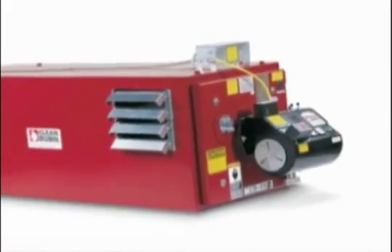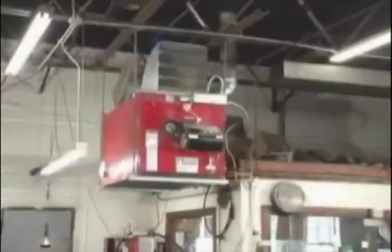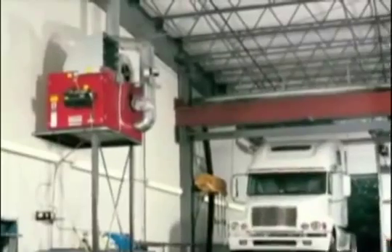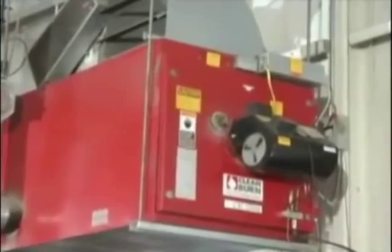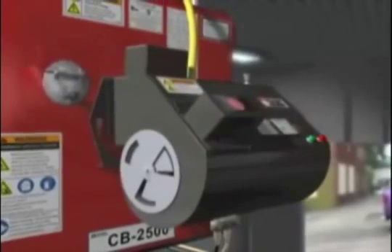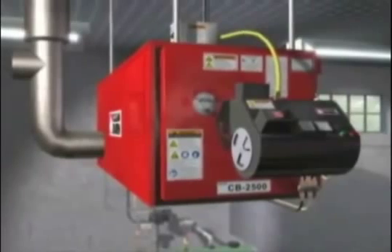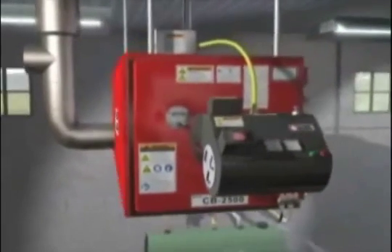Clean Burn's Multi-Oil Heating Systems lets you safely and economically burn used oil generated on site. It provides free heat, dramatically reducing or eliminating your heating costs while removing your used oil liability and disposal costs. Every Clean Burn furnace is designed exclusively to burn used oil and burn it efficiently, safely and reliably, making Clean Burn the number one seller and your best choice in used oil heating and recycling.